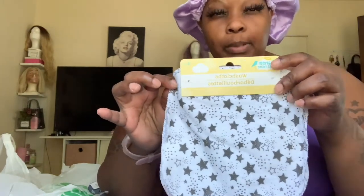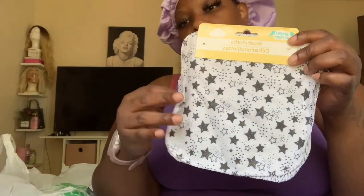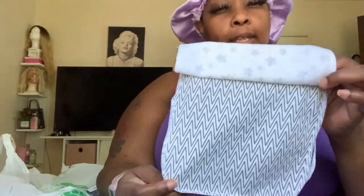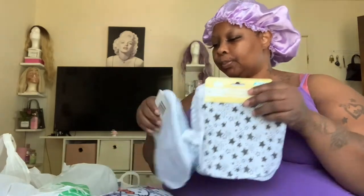The second item I found is another pack of washcloths with a cute little star print, a little zigzag line, a dark gray and a white. Again, it's four washcloths for one dollar. And this is just the boy selection - the girl selection is like mad crazy.